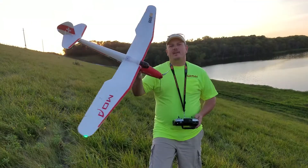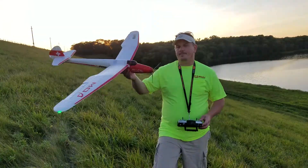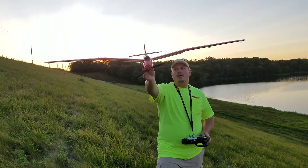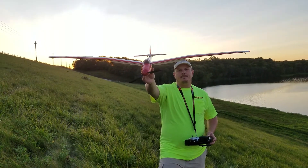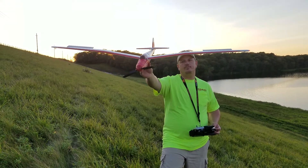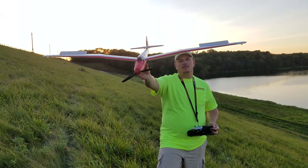Alright guys, FMS MOA 1.5 meter. Flaps inboard. Takeoff and landing. Spoilers mixed for pro. Landing. Takeoff.